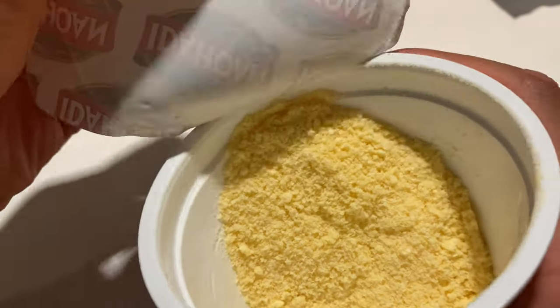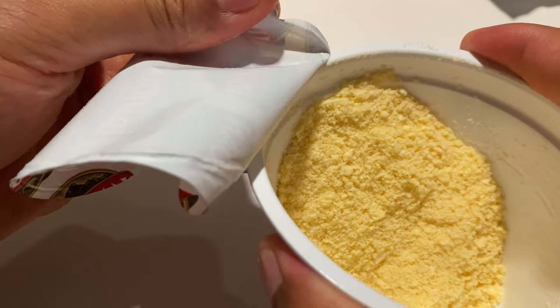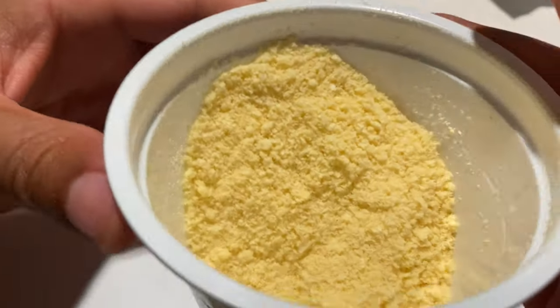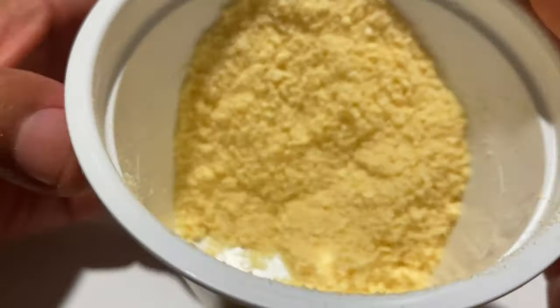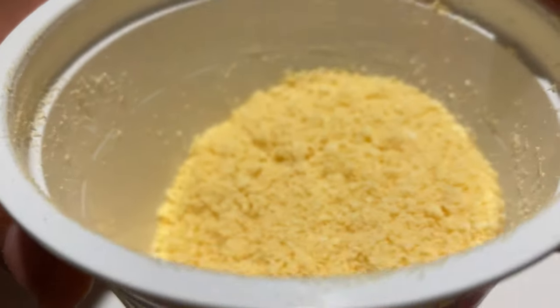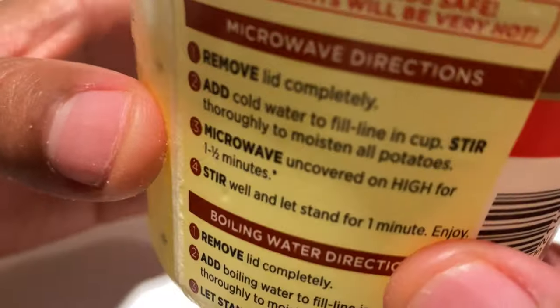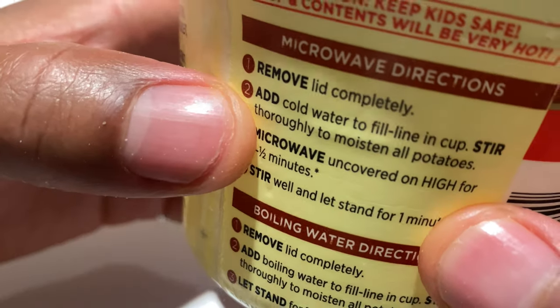Here is the Idahoan potatoes. It smells like butter — almost like movie theater popcorn. Inside they have the cheeses as well as other flavors to enjoy.